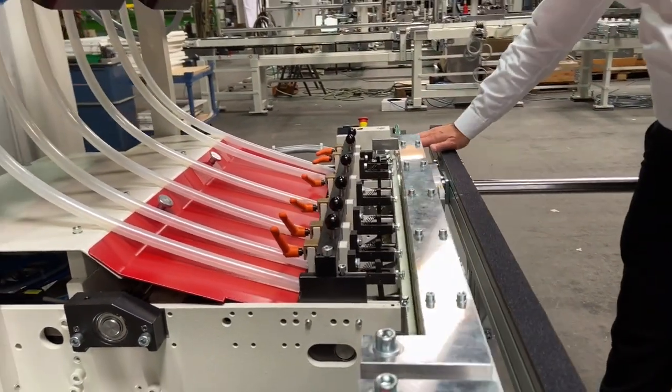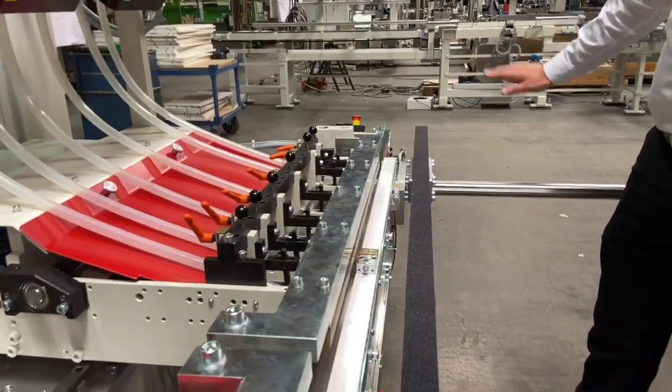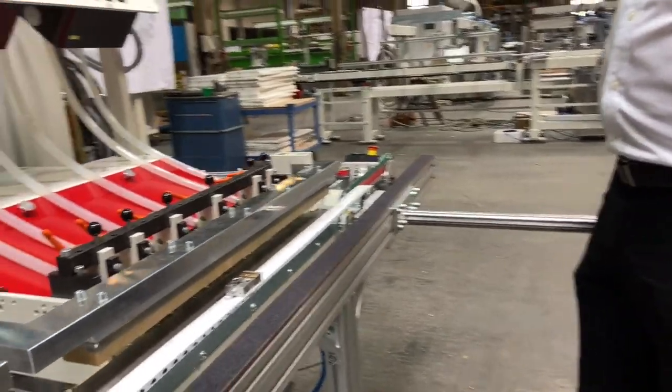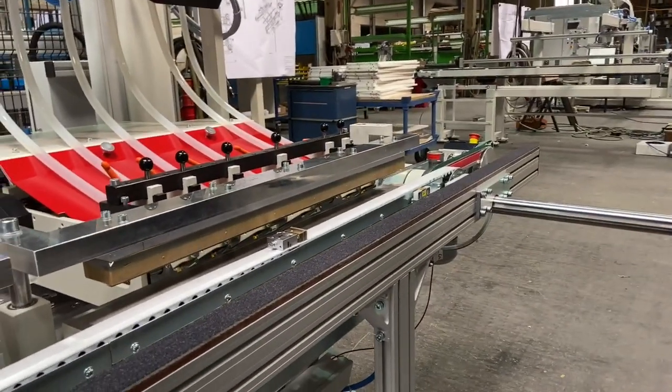This particular outfeed is once again specifically designed for this customer to ensure that it meets his requirements for the production line.